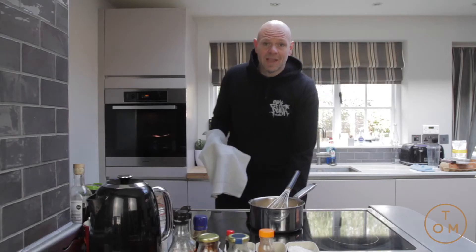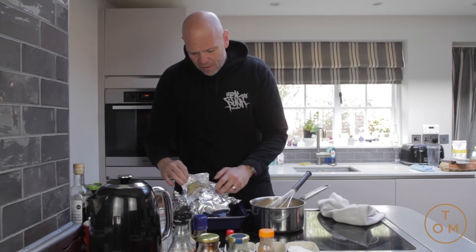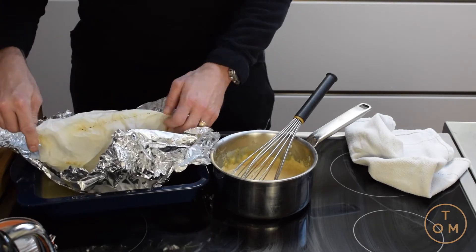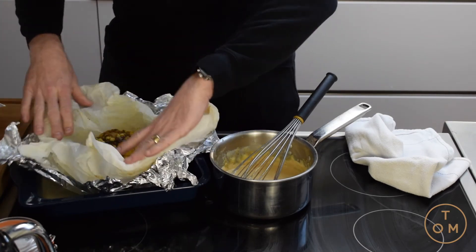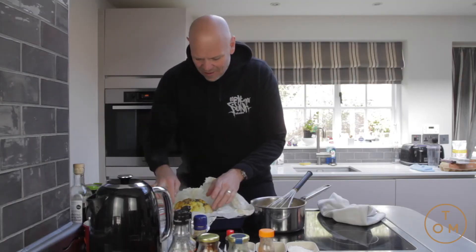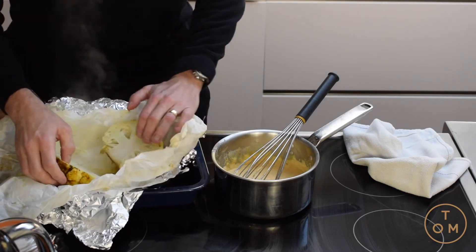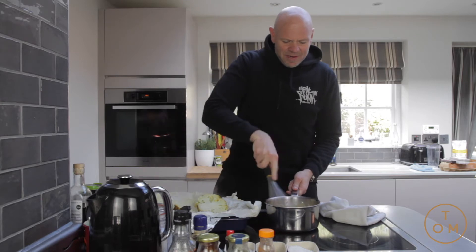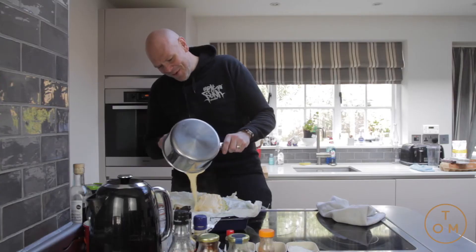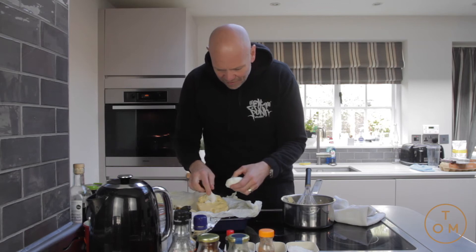The cauliflower smells amazing - it's been in the oven for about an hour. I'm opening the tin foil and then the parchment bag where it's kind of steamed. Wow, look at that! With a knife I'm just going to cut it straight in half and open it out. Now I'm going to put the cheese sauce all over the cauliflower.